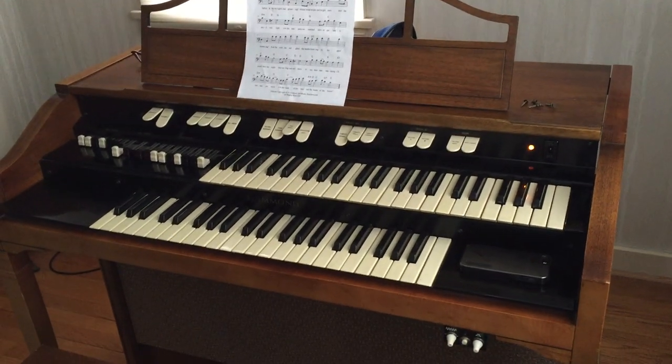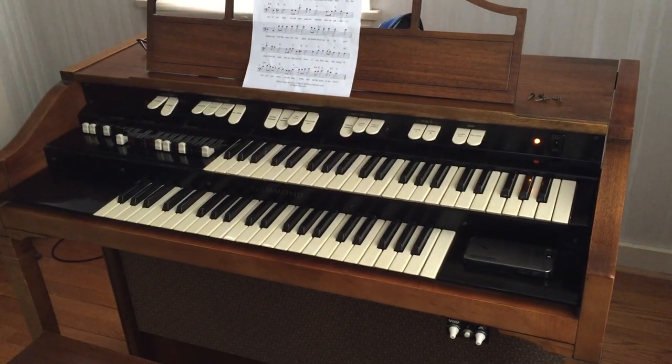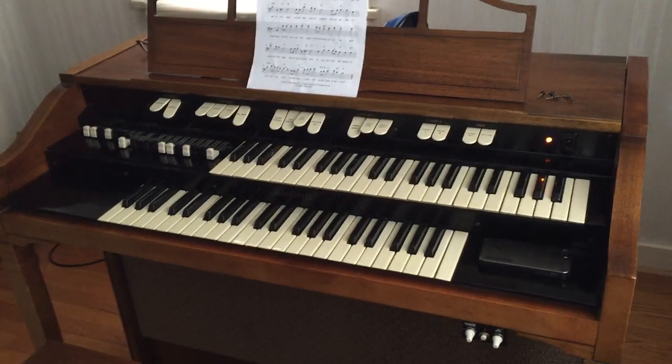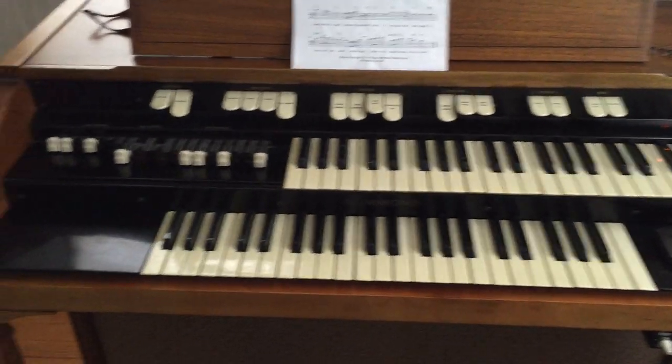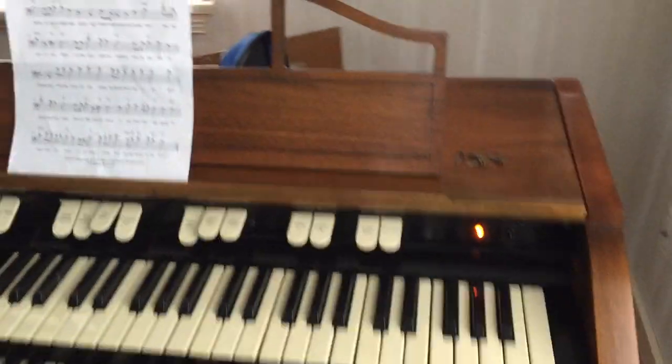Hey folks, it's Roy Schreffler here on a Saturday, May 7th, 2016. This is a Hammond Oregon Model L122, and it's turned on, as you can see the pilot light there.